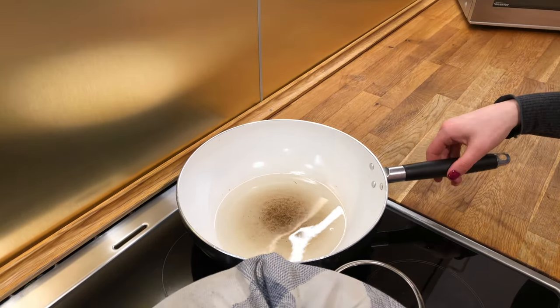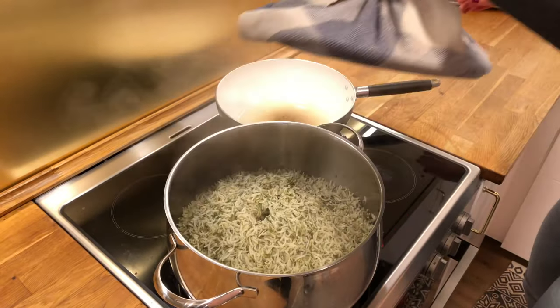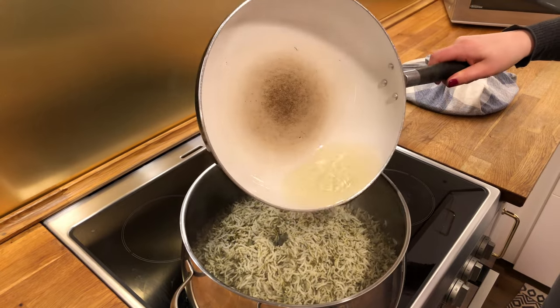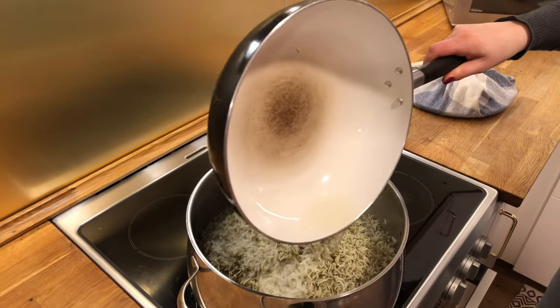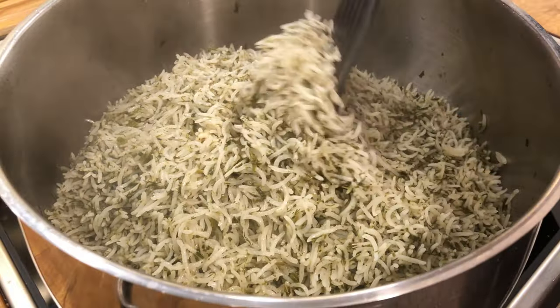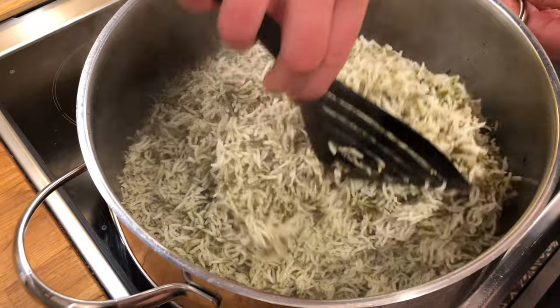Now I'm going to heat up some oil for the rice — turning the burner on high and putting about a quarter cup of oil in the pan. The oil is very, very hot so I'm going to pour it over the rice now and stir the rice around a little bit. We are finished with cooking the rice, and now it's time to fry the bass.